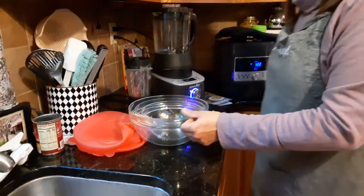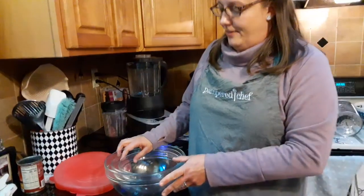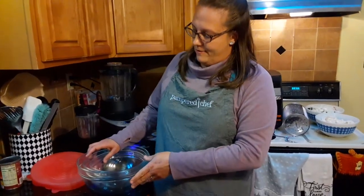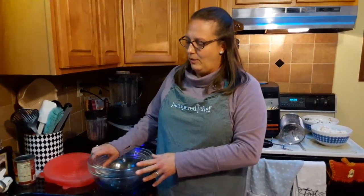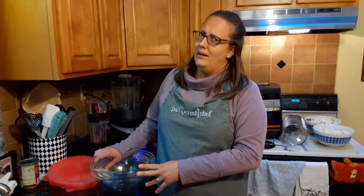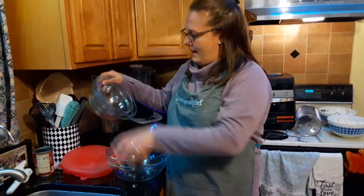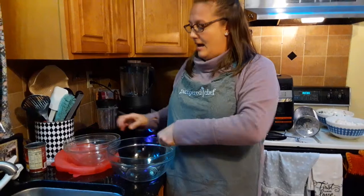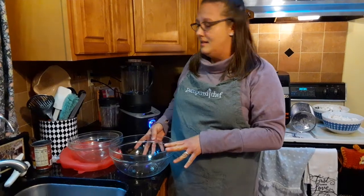Next is our glass mixing bowl set — set of three. I love this. It's freezer safe, microwave safe, and oven safe up to 350 degrees. I wanted the KitchenAid mixer but saw the price, so I bought a $35 hand mixer to go with the largest bowl. I mix all of my baking ingredients in this one and it doesn't splatter — it's high enough to keep all my ingredients inside, even pancake mix and cake batter.